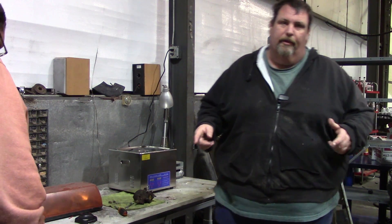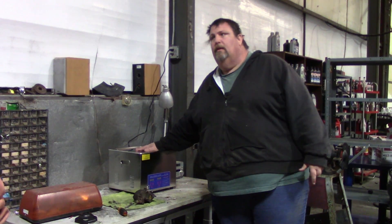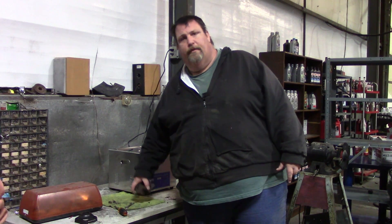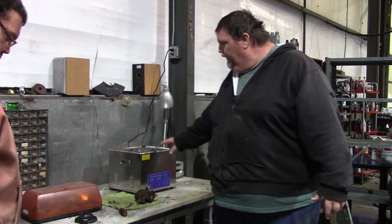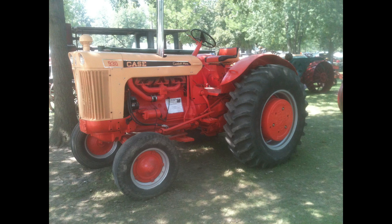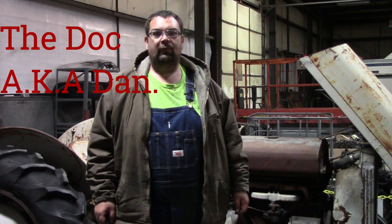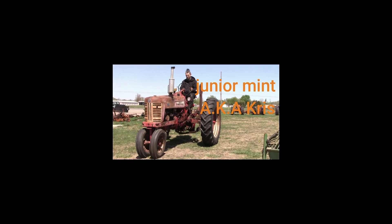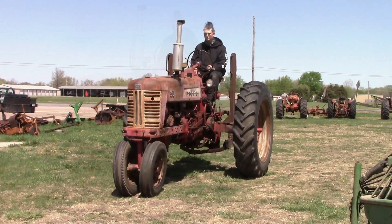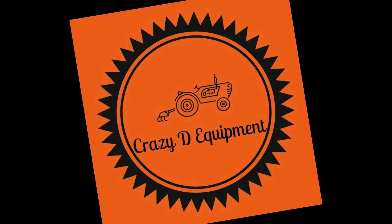Hey guys, welcome back to another episode of Crazy D's Equipment. Today we're going to figure out if one of these ultrasonic cleaners is worth your money. I've got a carburetor off of a 601 Ford tractor that's been giving us trouble. Doc's already started taking it apart — we're going to clean this thing up and see if it works.